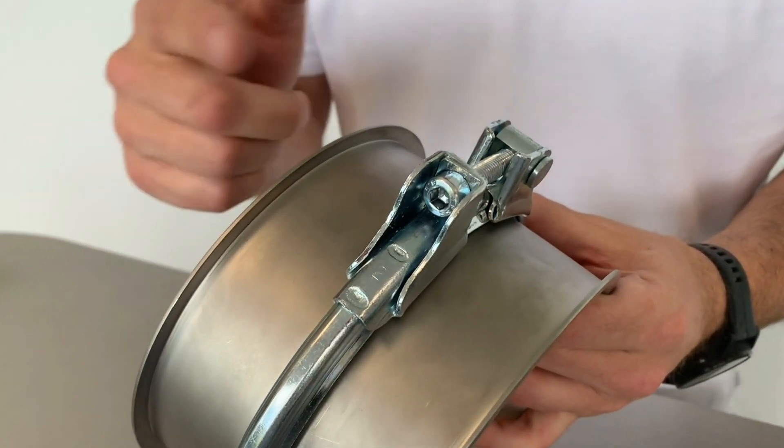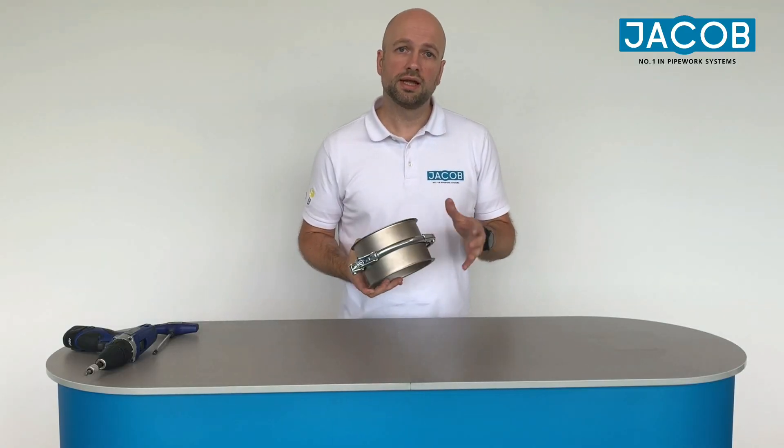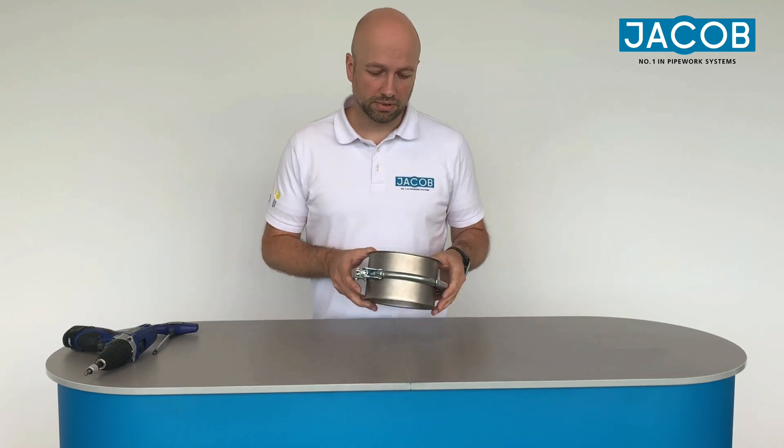It's very important that you also adjust the screw on the opposite side with a torque of 10 Newton meters. Then the system is also shock and explosion proof up to 1 or 3 bar.